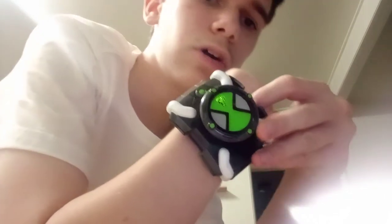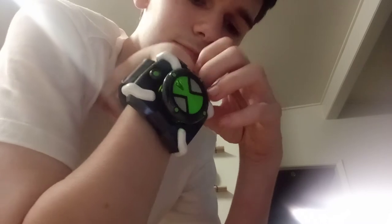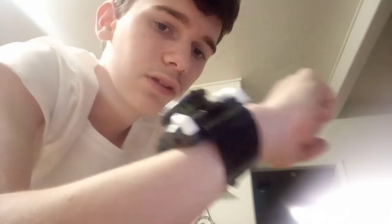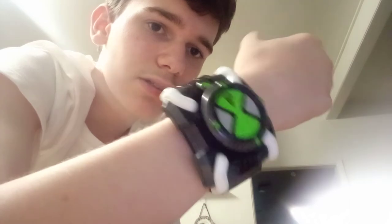I probably should have got the one that cost less but also had no scratches — but I didn't, because I'm an idiot. Nah, I don't care. I'm just glad I've got one. Plus, this is probably what it would look like if I actually got one of these back then. It's got scratches and everything — these are scratches I probably would have put on there myself. You can tell that some kid was actually growing up with this thing and has had it on their wrist.